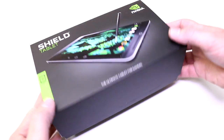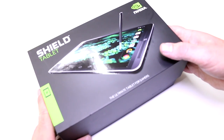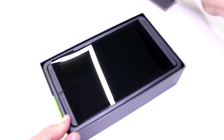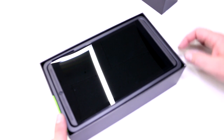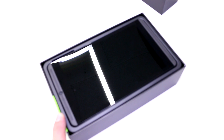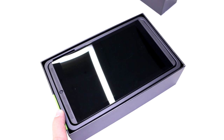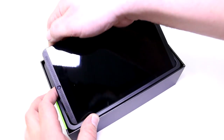It comes in this pretty slick-looking box. It's retailing for $299 US and €299, at least that's what we're guessing, in the 16 GB version. There's also going to be an LTE version with 4G wireless that will retail for $399 or €399, and it also gives you 32 GB of flash storage.